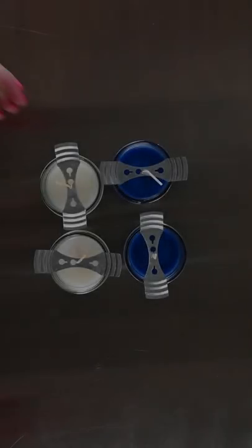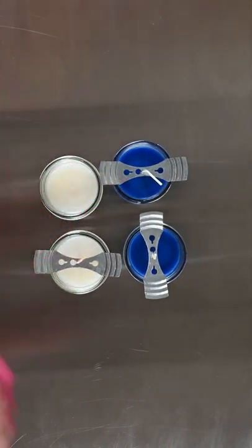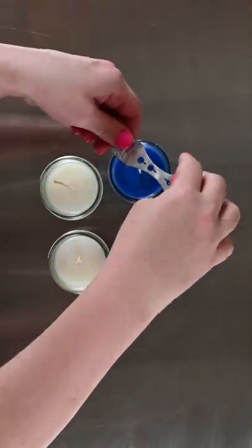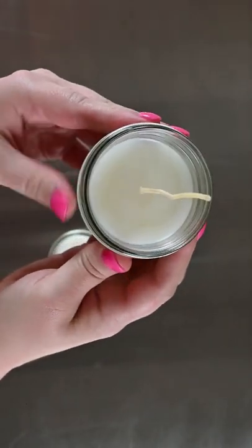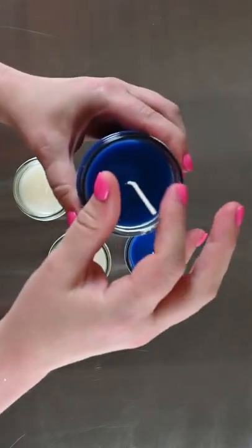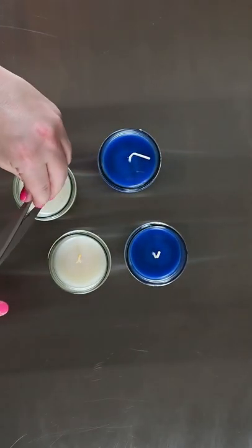We're just going to let these cool and come back at the end and show you how good the tops look once the wax cools. So we have melted the tops of our candles with the heat gun and let them cool. Now I'm just going to take the wick bars off and show you how nice the tops look — as you can see, they are perfectly smooth with no hole or anything by the wick. Same for the blue candles, it's pretty much seamless. Now we're just gonna trim the wicks and we will be good to go.